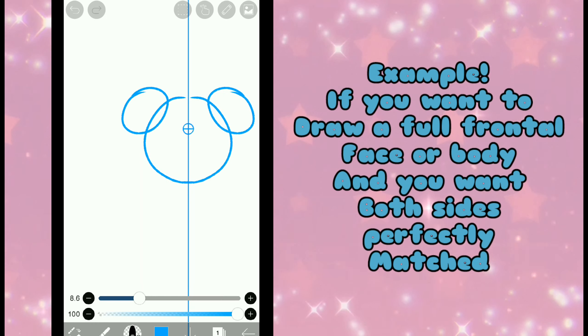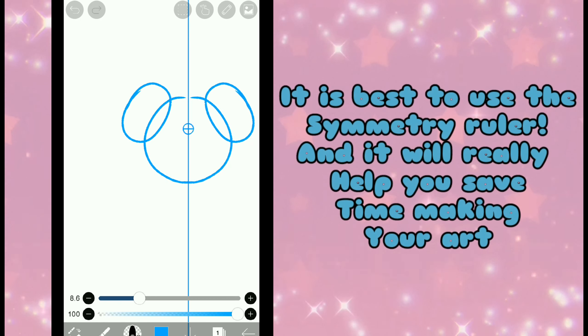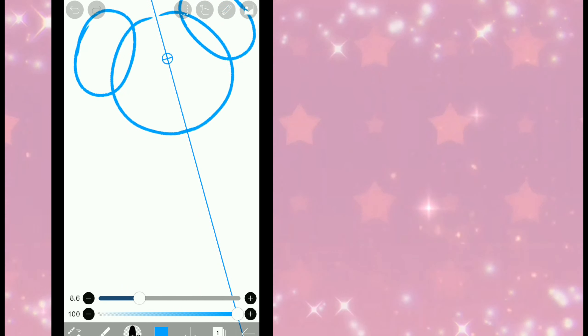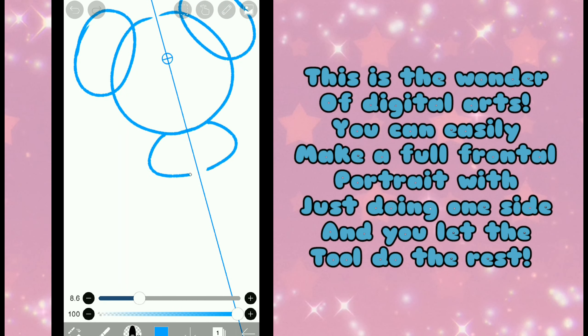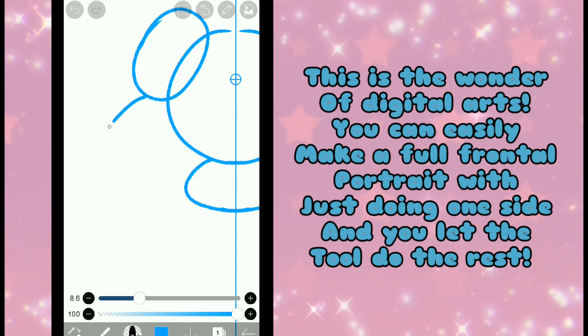If you want to draw a full frontal face or body and you want both sides perfectly matched, it is best to use the Symmetriid Ruler and it will really help you save time making your art. This is the wonder of digital arts — you can easily make a full frontal portrait by just doing one side and letting the tool do the rest.